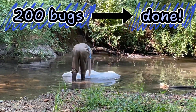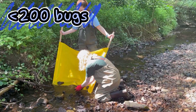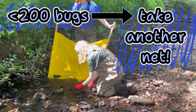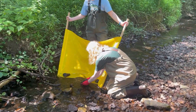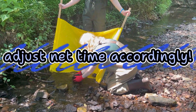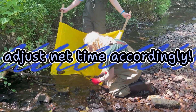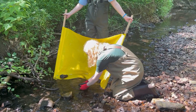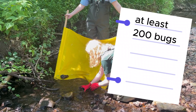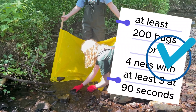If you've passed 200 bugs, you're finished — clean off your net and tablecloth in the stream. If you haven't hit 200 bugs, take another net from a different riffle that is upstream of the first riffle you sampled. Remember that you can adjust the length of your net time accordingly, so if you're almost at 200, take a 20-second net. If you've only found a few bugs in your first net, your second net can be as long as 90 seconds. In order for your data to be approved, you must either have at least 200 bugs or four nets with at least three of them being the full 90 seconds to show maximum effort.